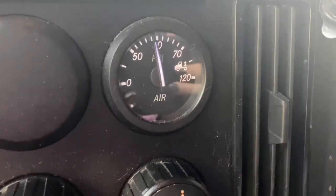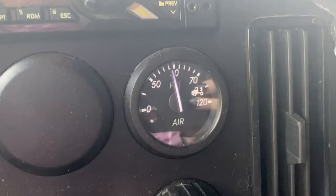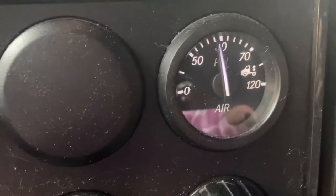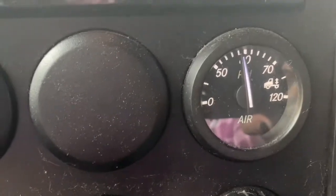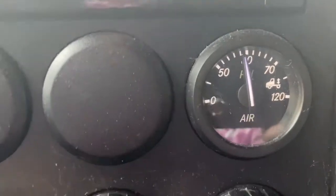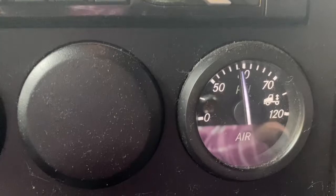Another quick tip to help when sliding tandems: see this air gauge? You want to make sure it's at around 60 PSI — no more than about 62. As you slide your tandems back and forth, you'll get familiar with how this air gauge fluctuates when you move them. That's just another tool in your toolbox to help when you're sliding tandems and getting weighed at a CAT Scale.